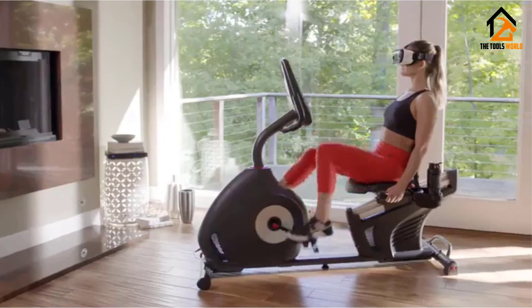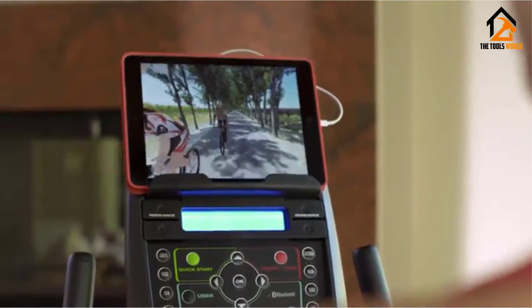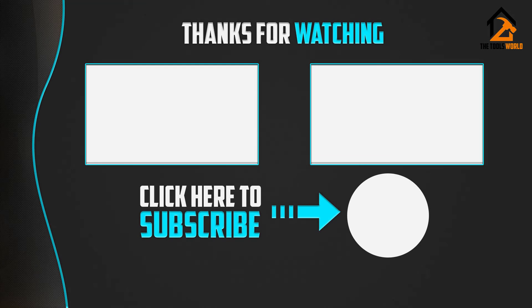Thank you for watching. I hope you liked this video. If it was helpful to you, please make sure to like, comment, and subscribe.